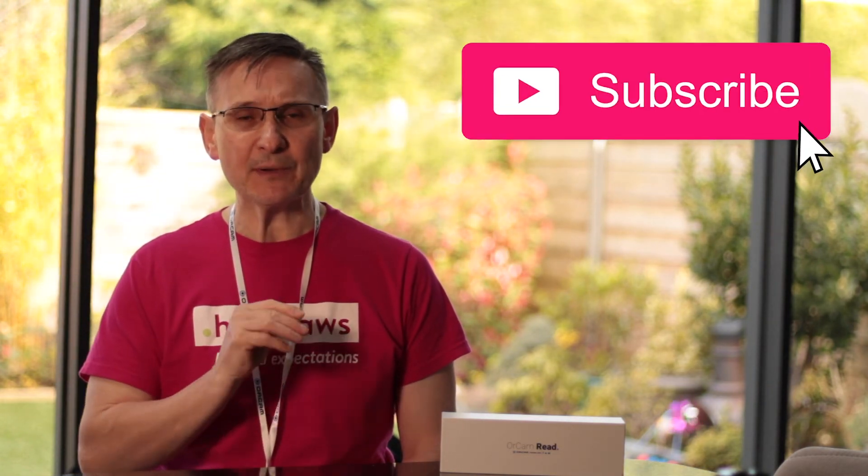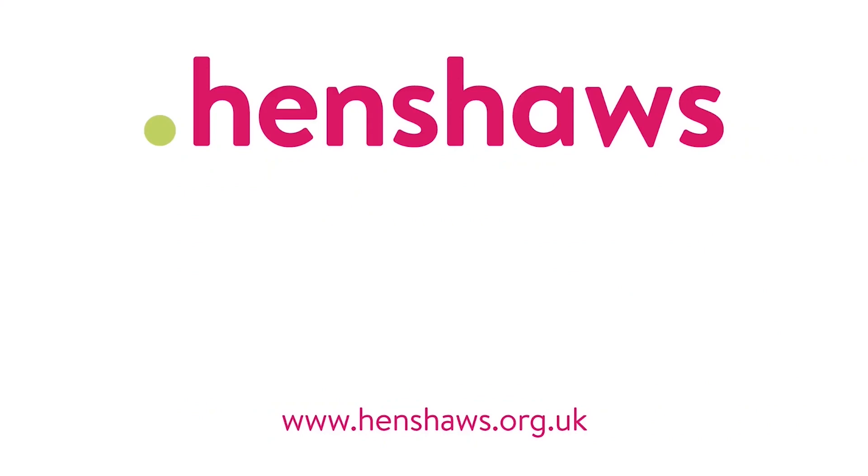Well there you have it, the OrCam Read — a nice piece of innovation in my hand. If you like this video, give us a thumbs up, hit that bell, subscribe, and/or pass it on. It all helps, so I'll see you on the next one. Our videos are helping people across the world — if you found them useful, please donate.